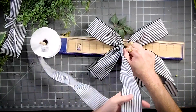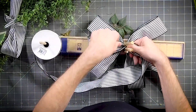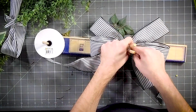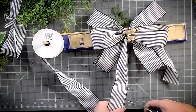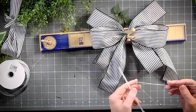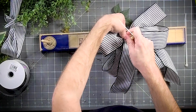Then we're going to come back with about five and a half inches on both sides, and another tail. In this one we're going to use two zip ties, so one goes around the bow itself.